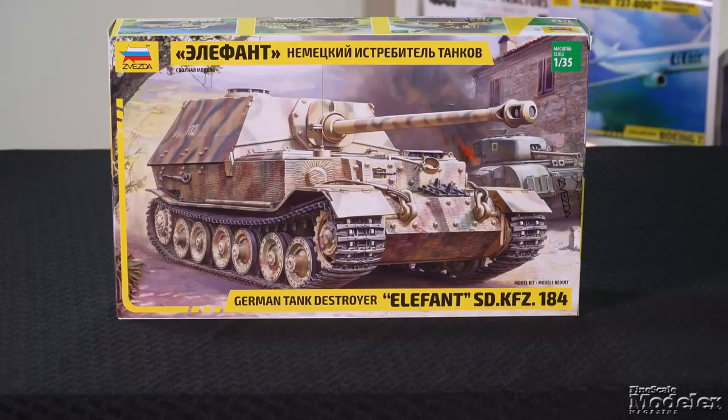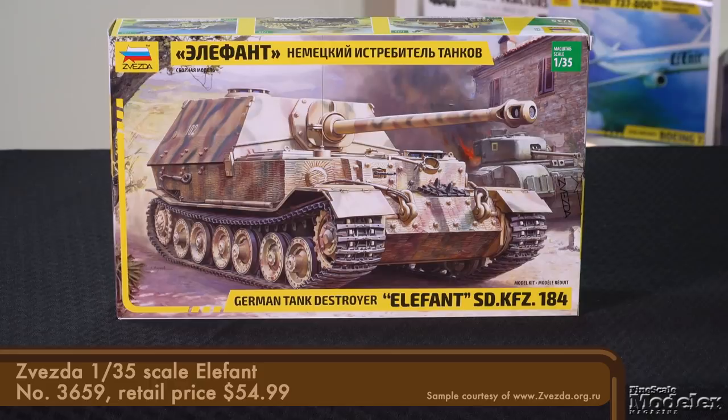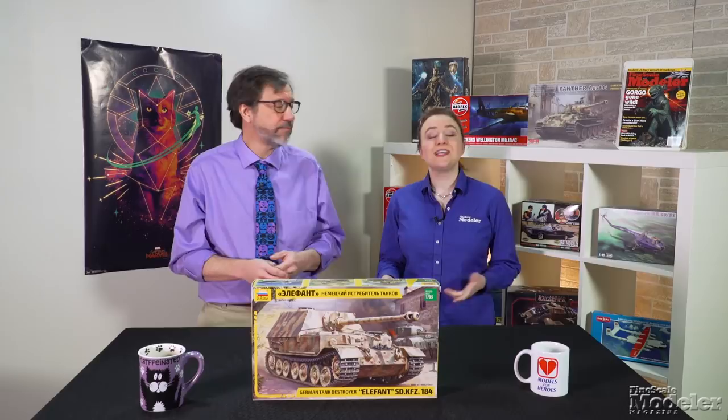Next, we take a look at Zvezda's 1/35-scale Elephant. This heavy German tank destroyer was never produced in large numbers — only 90 were built. But the vehicle, with its 88mm gun, served successfully on the eastern front and in Italy in the last couple of years of the war. This kit is based on Zvezda's 2017 Ferdinand kit, not the 1970 Italeri Elephant, which has previously been boxed by Zvezda.